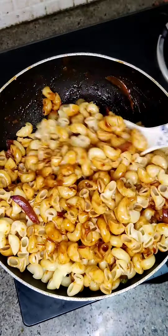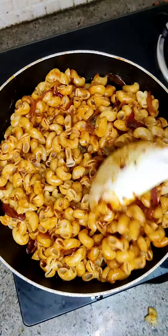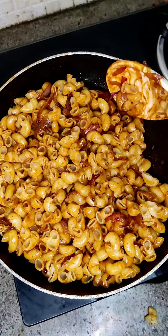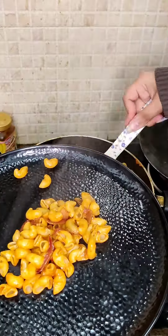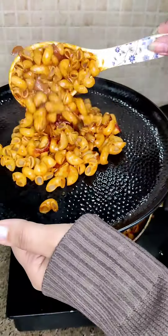For more videos and snack recipes, subscribe to our channel, do like the video and share it with your friends. In the comment section, tell us which macaroni you like the most — white sauce, red sauce, pesto macaroni, or Indian style macaroni.